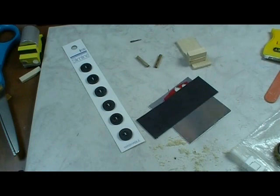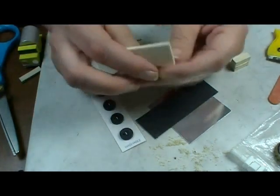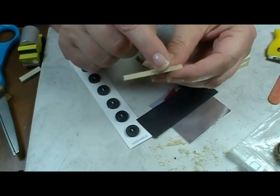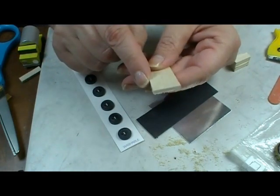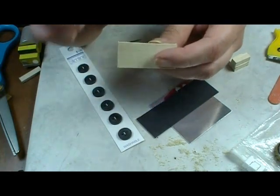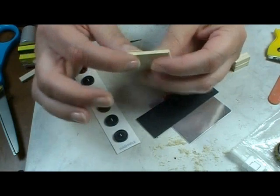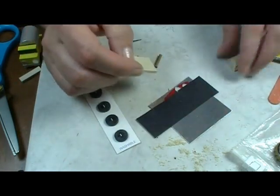Our first step in making our little truck is to get our materials gathered up. So the bottom of the truck is a piece of 1/8 inch thick basswood, 1 and 3/4 inches long and 3/4 of an inch wide. If you can't get 1/8 inch, use some 1/16 inch and glue it double to get 1/8 inch, because you need that for stability and to make it look right.